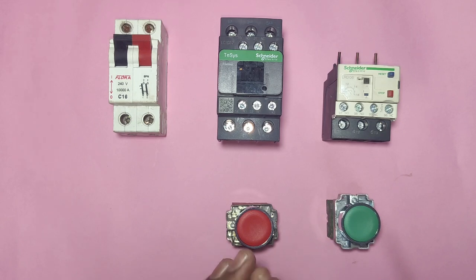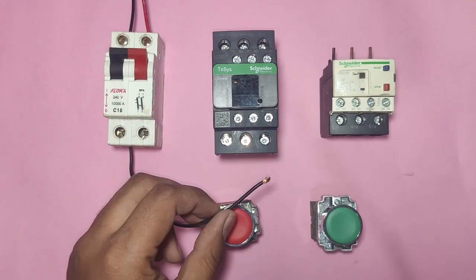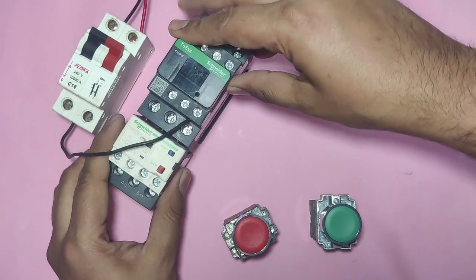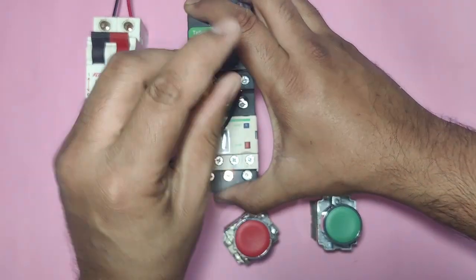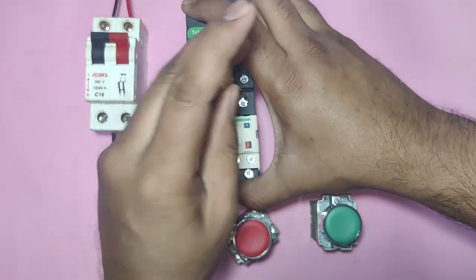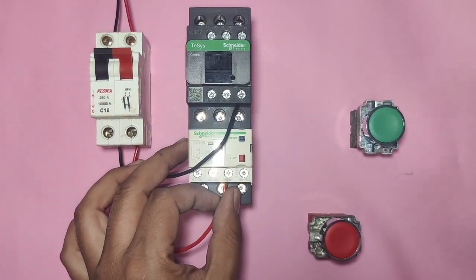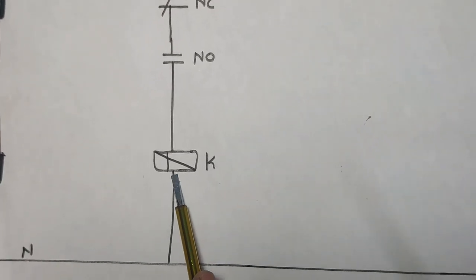For the stop/start buttons, we connect one NC push button and one NO push button. For control wiring, we connect the neutral wire through MCB and give it directly to contactor coil A2. So neutral connects directly first. We connect the overload relay — T1, T2, T3 — to the overload relay and make sure all connections are fully tight. For line wiring, we connect one wire to the MCB output and connect it first to overload relay 95 terminal.